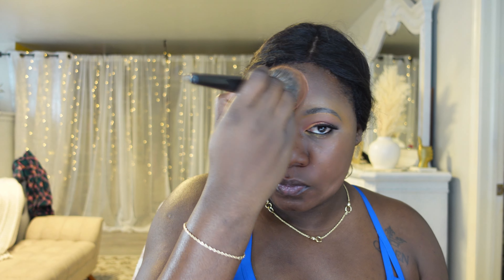I'm gonna set my primer with my Givenchy Prism Libre in shade 6. I set my face with that powder every time whether I'm wearing foundation or not, so let's do the same thing to give the foundation a fair trial. Do you guys like my eye look? I think it looks okay — nothing too crazy. Okay, so I've set my primer.